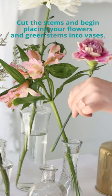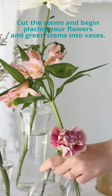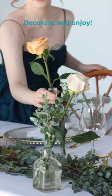Cut the stems of each bloom and greenery to your desired length and place them into the vases. It's as easy as that! Now it's time to decorate as you choose and enjoy your flowers.